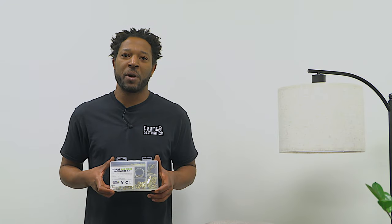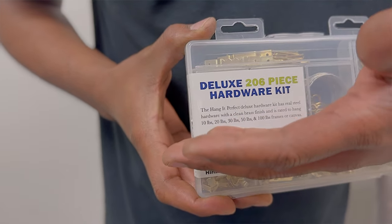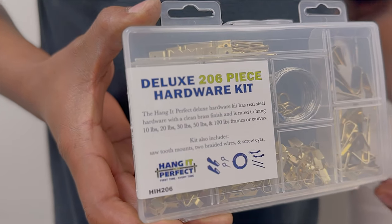Choose a good quality fixture to hang your frames, paying close attention to the weight limit. Most hanging hooks come with a breakdown of the weight you can safely hang from them — do not go over this limit. Also remember, there's nothing wrong with using a bracket that's stronger than you need.